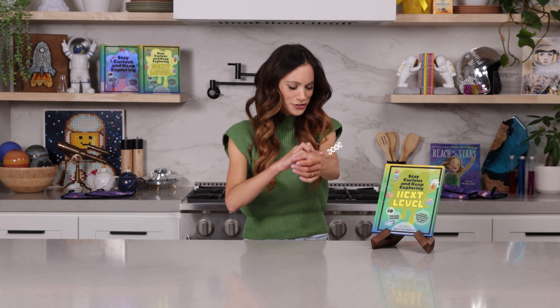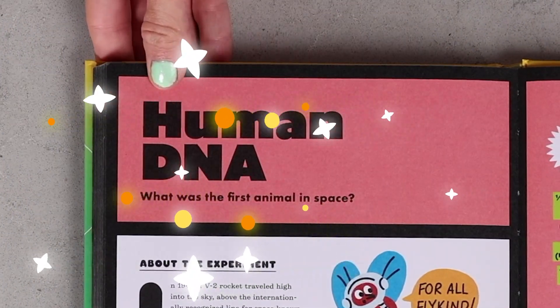Have you ever wondered, can you extract your own DNA? And if you could, what would it look like? Today, I'm going to teach you how to do exactly that with my experiment, Human DNA.